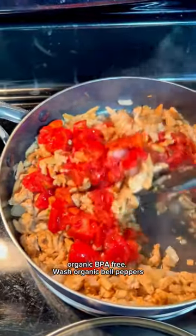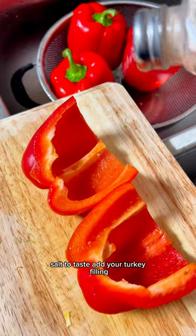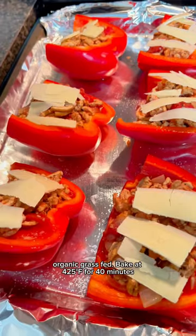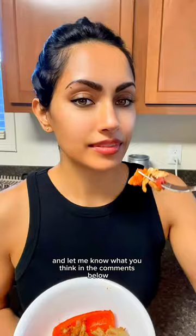Add in your chunky tomatoes, organic BPA-free. Wash organic bell peppers, take all the seeds out and cut them in half, salt to taste. Add your turkey filling — you can add organic grass-fed cheese if you like. Bake at 425 for 40 minutes, then that's done. Enjoy, and let me know what you think in the comments below.